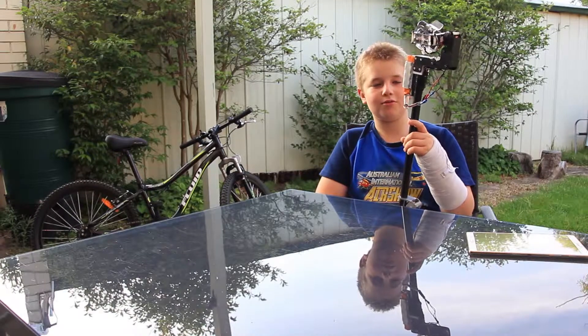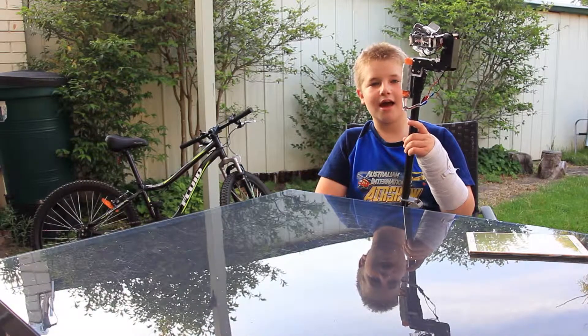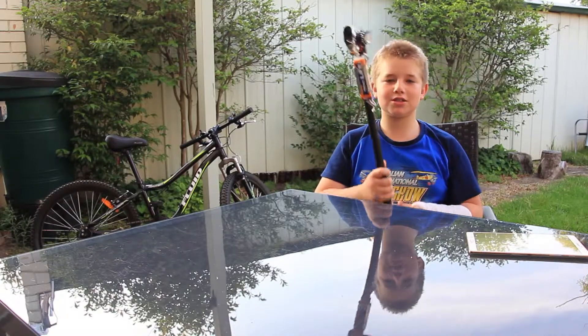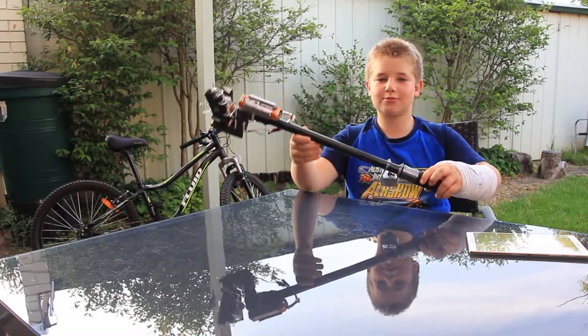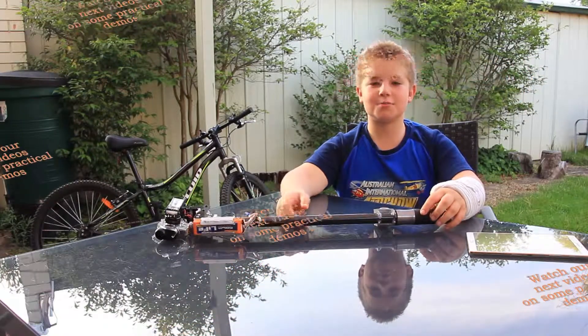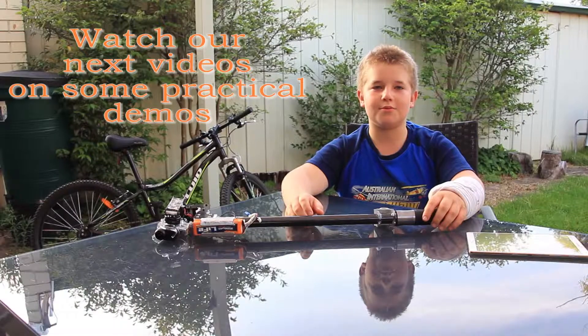At the moment this is a work in progress. One of the major changes we plan to add is a 3D printed handle with the joystick mount and battery housing. Please post your comments and follow the developments.